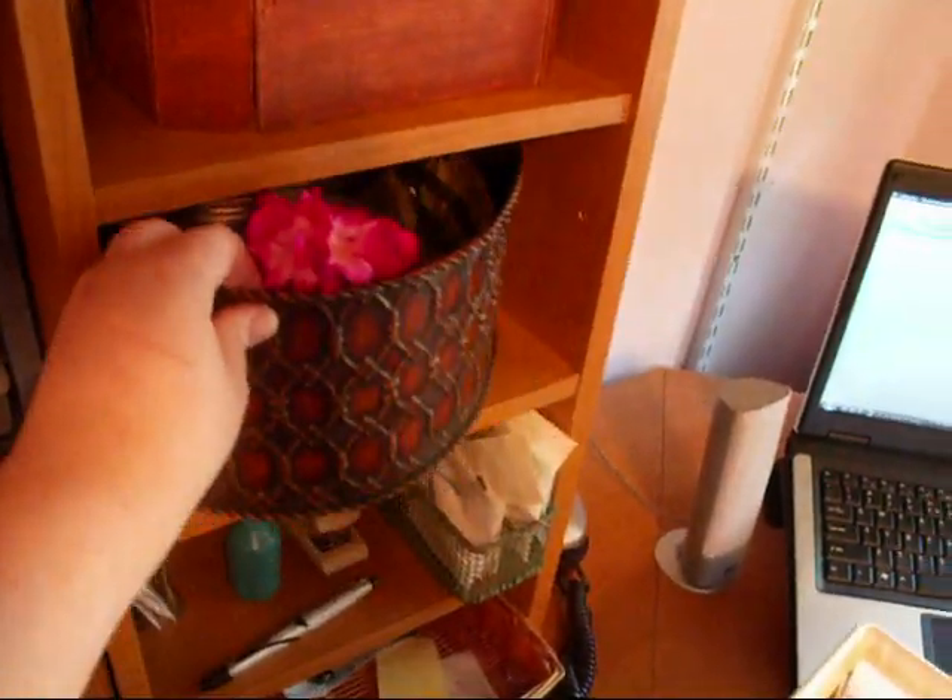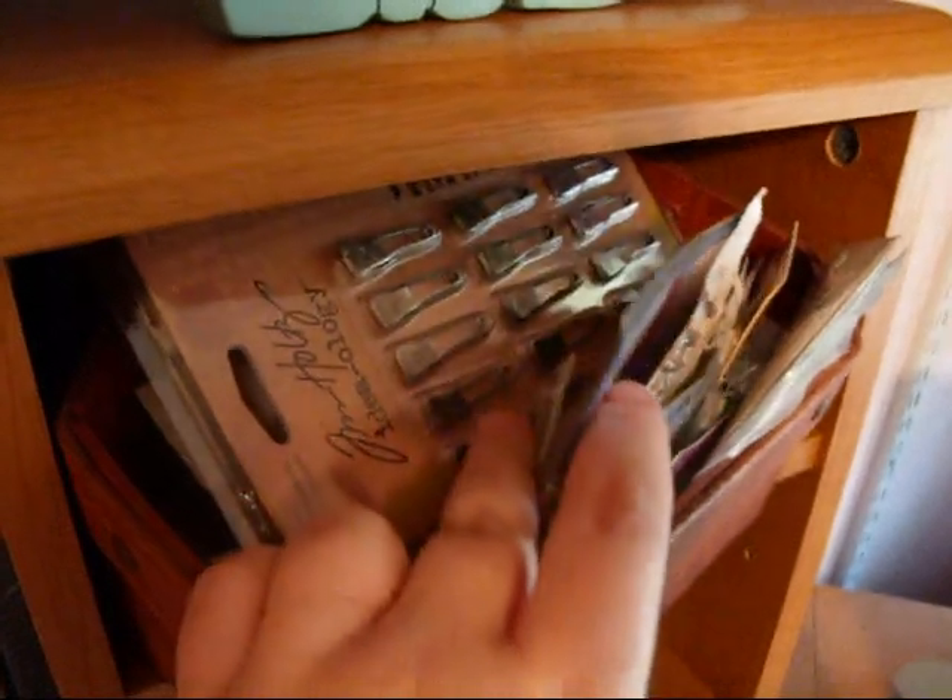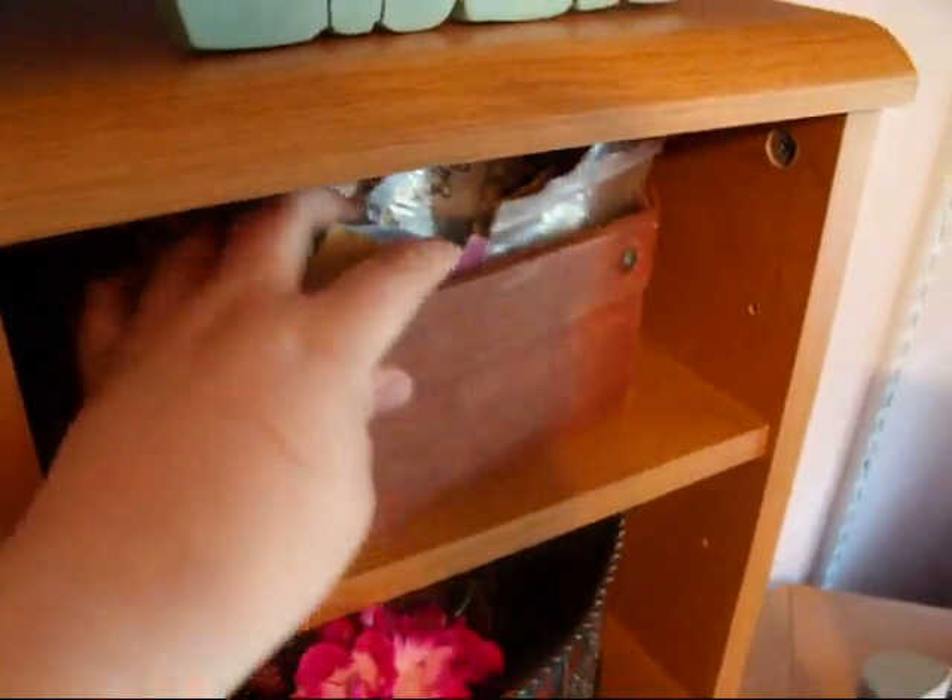This is all my Prima flowers — they're all here. I've got my flowers in here, all my metal embellishments, and all my Tim Holtz things. I just love keeping all that handy.